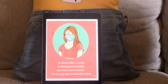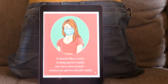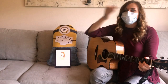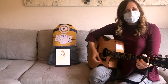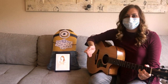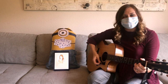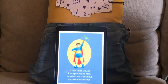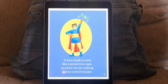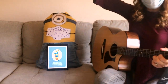It works like a cover to keep germs inside, our very own mouth where our germs should reside. The minion's face mask is helping him keep his germs inside. We want to keep our germs to ourselves — that's how we keep ourselves and other people safe. So where do our germs stay? Inside our mask. That's right. A face mask is used like a protective cake, so when we are talking, germs cannot escape. He looks like a superhero.